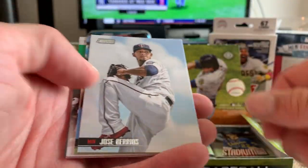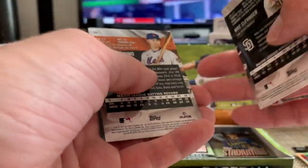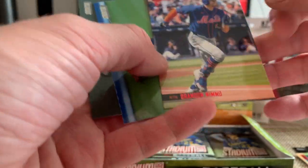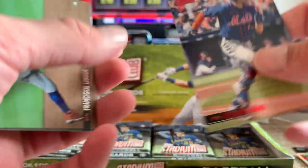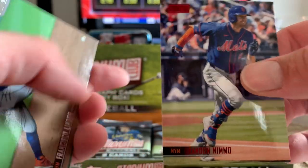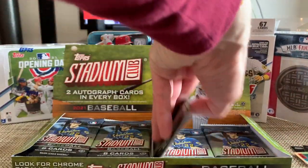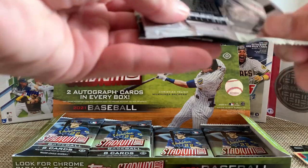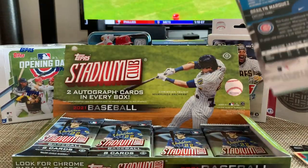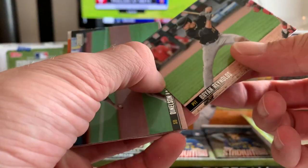Brendan McKay, Jose Berrios, Teoscar Hernandez, Rickey Henderson, Mike Clevinger, Brendan Nimmo — oh, there's a red foil! A Brendan Nimmo red foil with the Mets, no numbering but you can see the difference. Francisco Lindor and Jesus Luzardo. I'm a fan of the design of these cards — pretty middle-of-the-line product. So far getting some decent hits with the Freeman and the Ripken. Overall, first impressions are pretty fun rip. Brian Reynolds, George Springer.